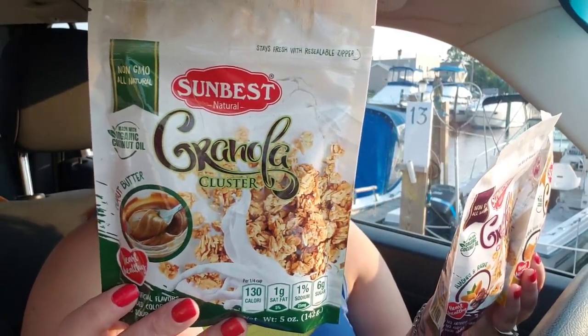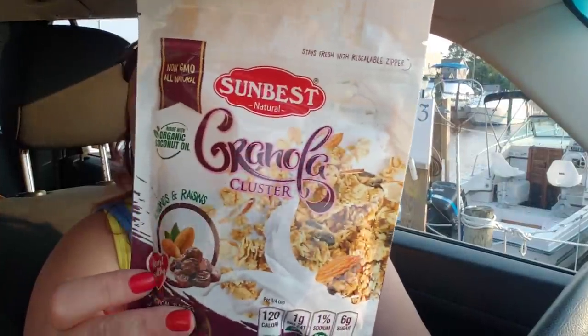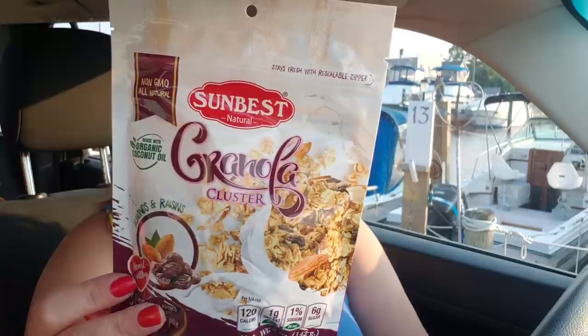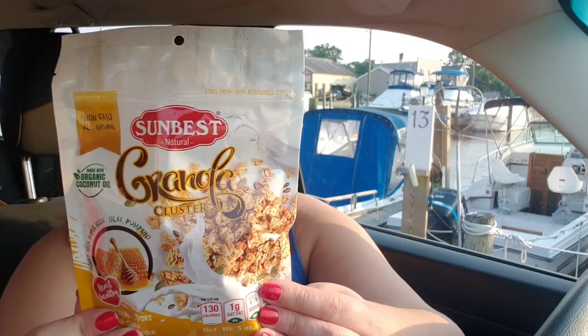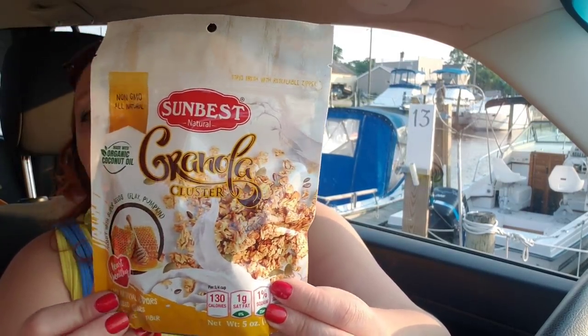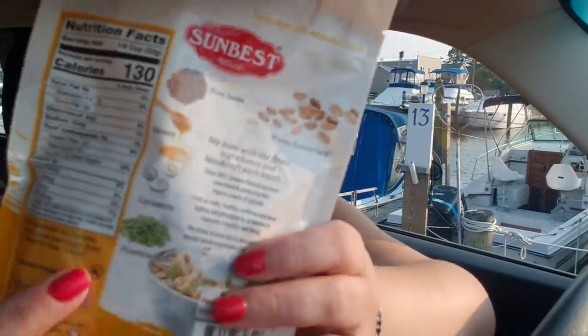They're non-GMO, all-natural, by Sun Best, made with organic coconut oil, and heart healthy. This one is peanut butter cluster flavor — delicious. We've already tried them all. This one is almond and raisin, my personal favorite — I love anything with almonds — and it has little shreds of coconut sweetened with honey. Then these have pumpkin seeds, coconut, flax seeds, honey, and whole rolled oats with giant pumpkin seeds. This one is so good in lemon yogurt — I had it in lemon Greek yogurt the other day with blueberries on top and was dying with joy.